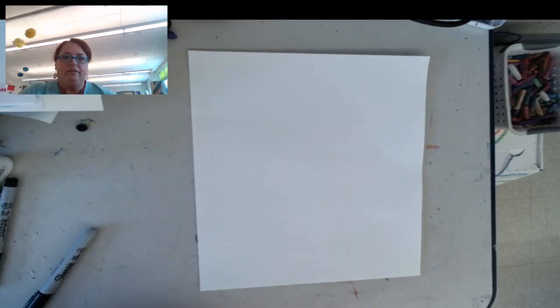Hello, second grade. I don't know about you, but I feel like I'm ready for spring. So I thought today we could do a spring picture. It's going to be of a rabbit, and it's going to have some pretty spring flowers in the background. This will take us this lesson and the next one to finish. So today we're going to draw the rabbit.